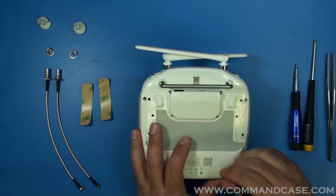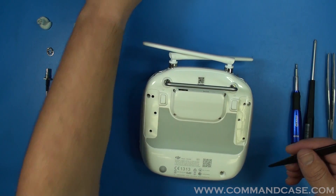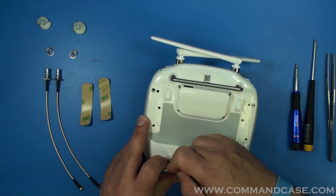On the bottom here you're going to be removing the two rubber caps — there are two more screws under there. If you need to, you may need to use your tweezers or a smaller pick.